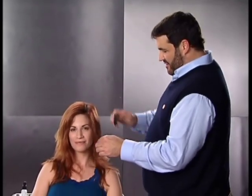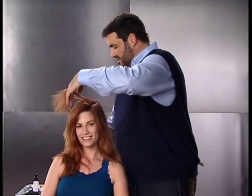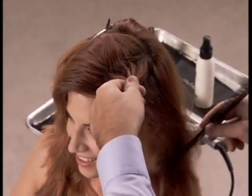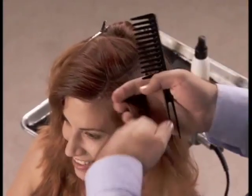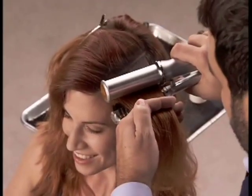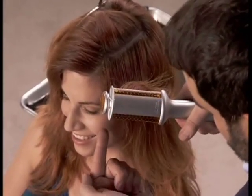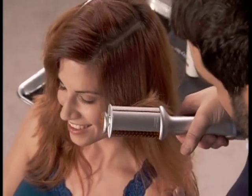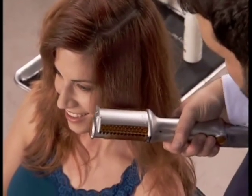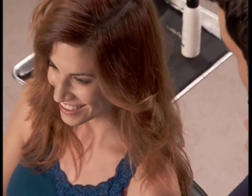We're gonna do a little feathered front for Ally. She has a nice medium texture hair, so we're gonna set it on medium. Take a nice half-inch section of hair, comb through so there's no tangles. Place the barrel on the top and close, then slide it down, making sure the tension is right on that barrel. At the very end, give it just a little twist so it kicks up and feathers back a little bit more. There you have the perfect feather flip.